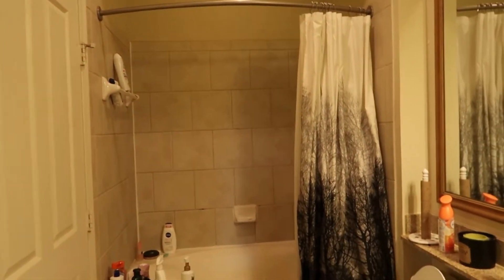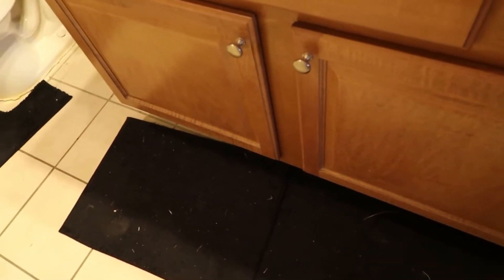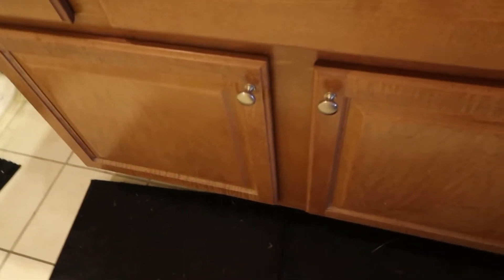Hey guys, so today is part two of the apartment refresh and today we are tackling this bathroom. It's not terrible but we definitely have new rugs — I have washed these rugs, swept these rugs, and they still end up like this. The new rugs I bought are also black, so that's going to be the same thing, but it's time — we've had them for over a year.